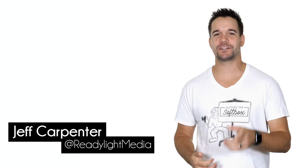Hey, what's going on? My name is Jeff Carpenter with ReadyLight Media. On this episode of Outside the Softbox, we're going to talk about the Panasonic Lumix G9 and some of the features that help me as a portrait photographer.